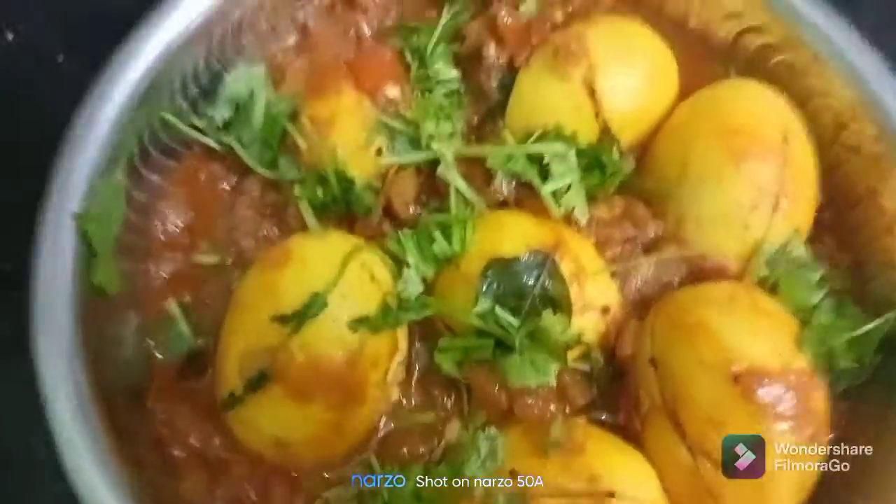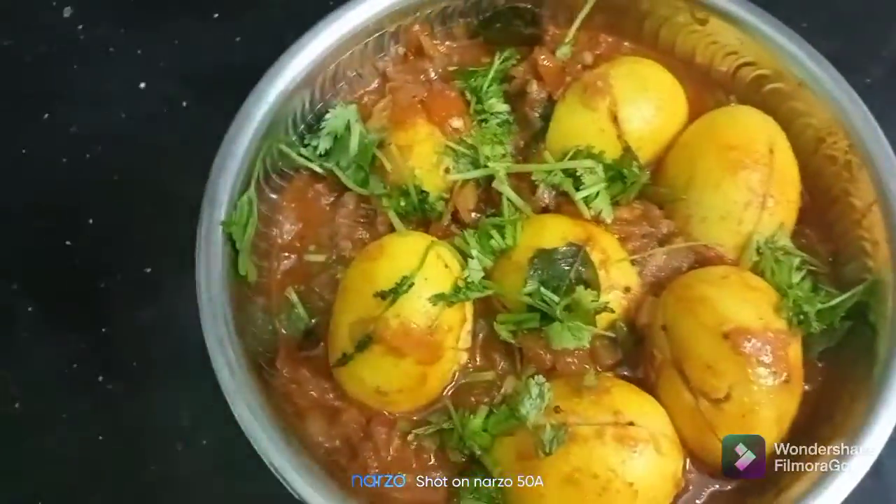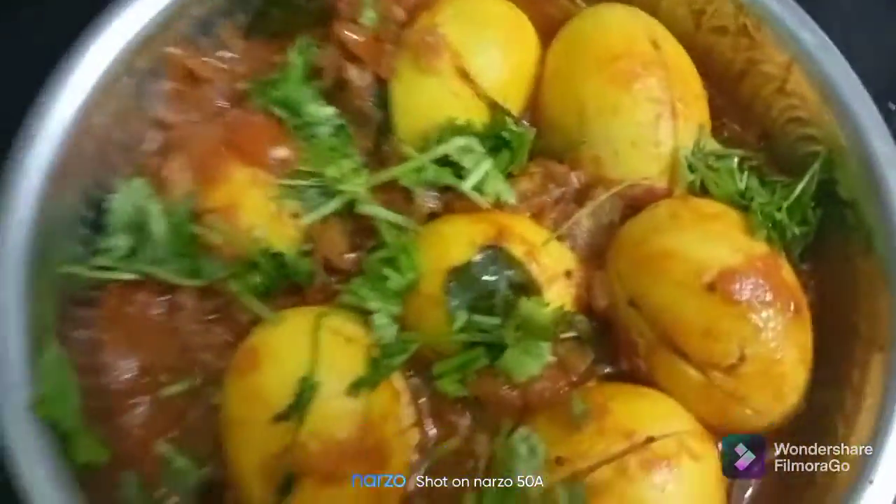Now we have fried masala in the pan. Let's try a little bit and see how the masala is in the pan. The masala is super.